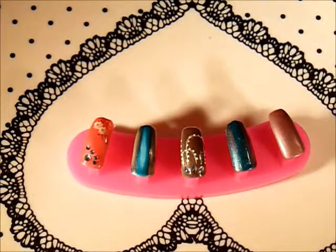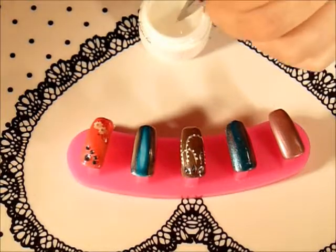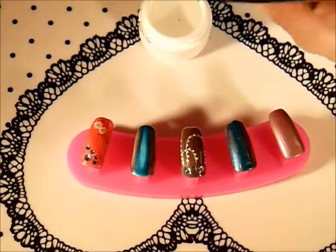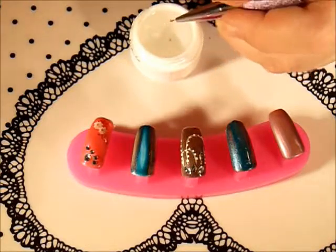I don't want to put it too thick because that will ruin the overall design. Now I'm gonna take my booster gel — and the longer it sits, the more it will spread.